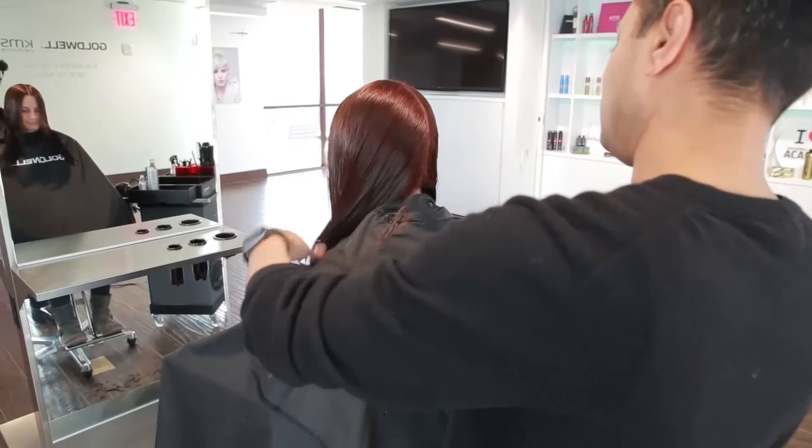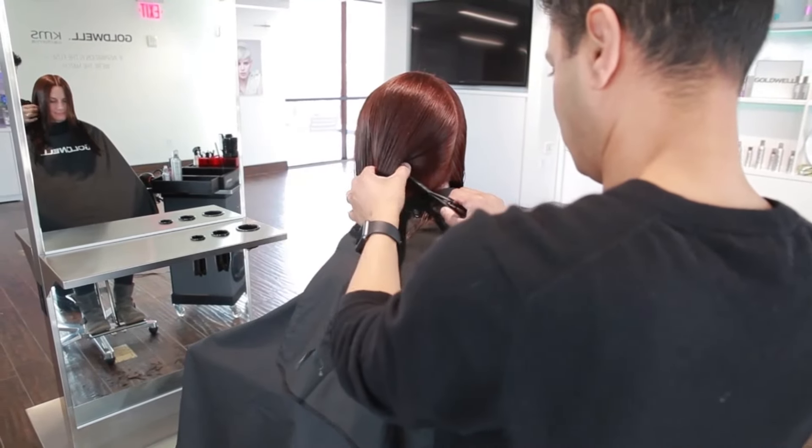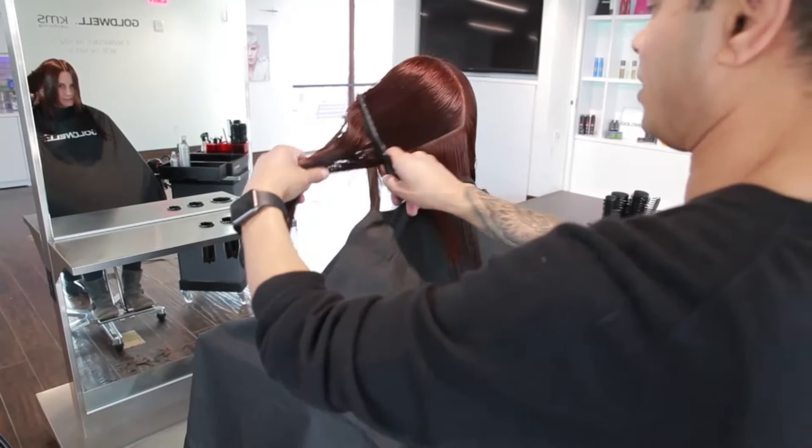And now to cut the line: section the hair from the hairline to the nape down the center or following the natural parting. In this case, I have followed the model's natural parting.